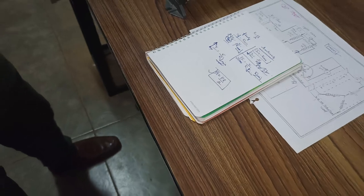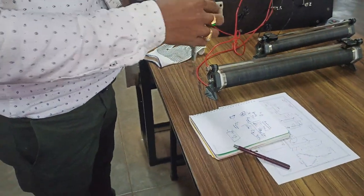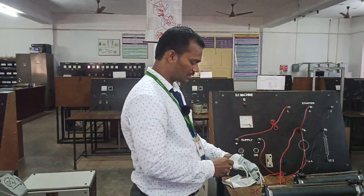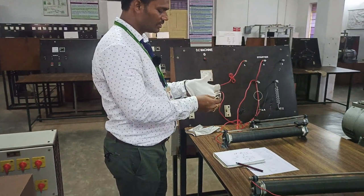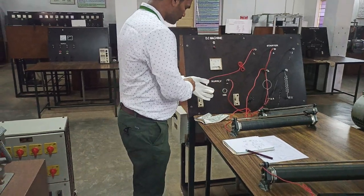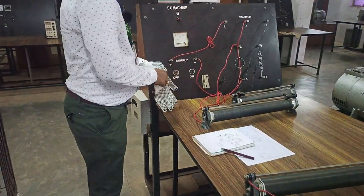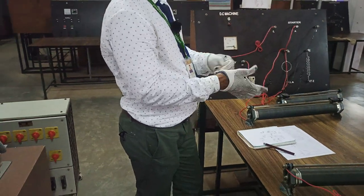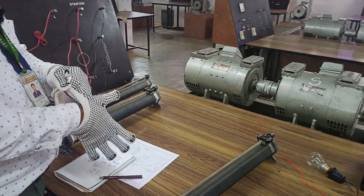Now let us try to see how to start this motor. Before you do the experiments, note that here all are bare conductors, so you must follow the safety rules before you start the experiment. How to start: the connections have already been given to this prime mover, and this DC motor is acting like a prime mover.